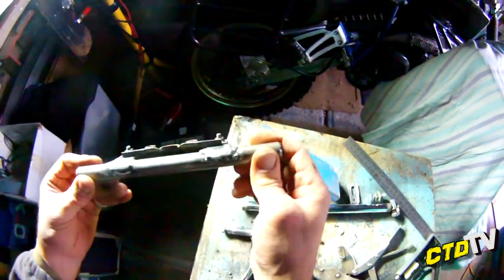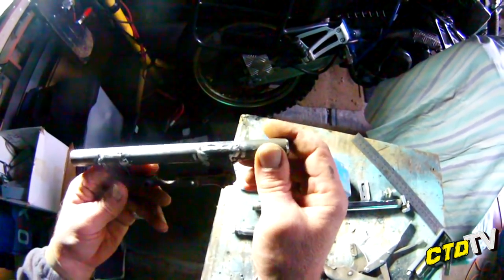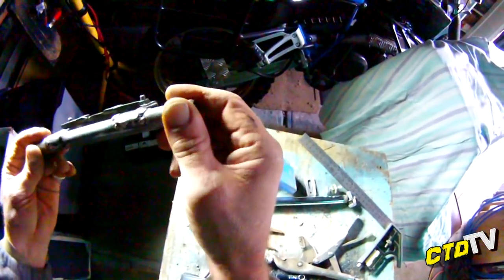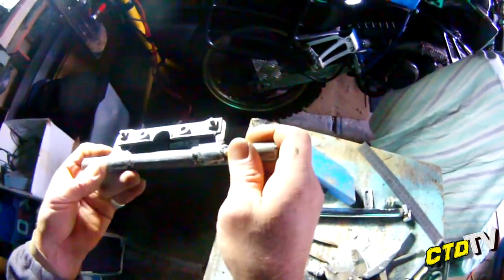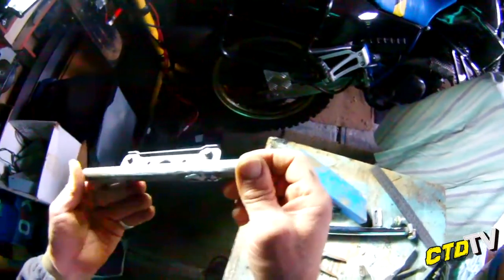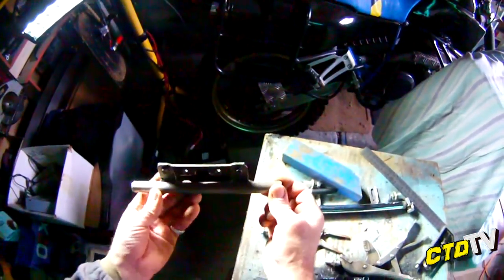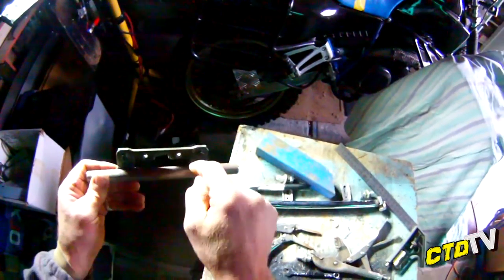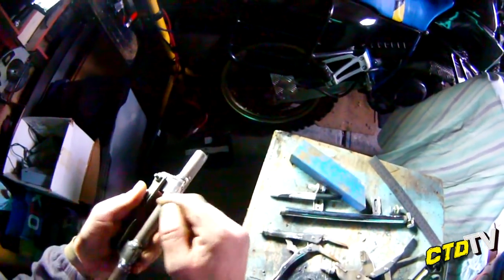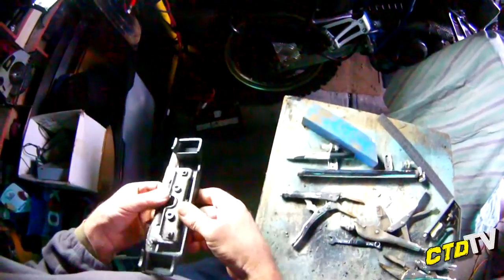I've got it to this stage. Now it's very messy welds but this is done with an arc welder and arc welding is an absolute art form. So it's tacked on enough. I'll take it to my brother's who's got a gas MIG welder and tack it up some more. I want to do a dribble just in there and then fix up around there. Bring it home, grind it all down, neaten it up, and then it will be ready for painting.